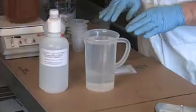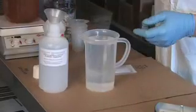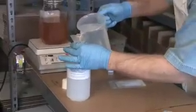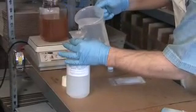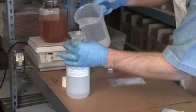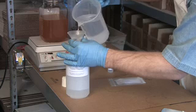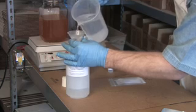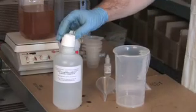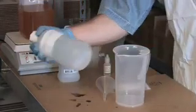We now have fully dissolved catalyst in our liquid, so we're going to pour this right into our jar. We will use this jar for our titration solution going forward. Very slowly, I'm just getting it in there. We've finished pouring. I'm going to seal this up and, just to make sure it's good and mixed, shake it a little bit.